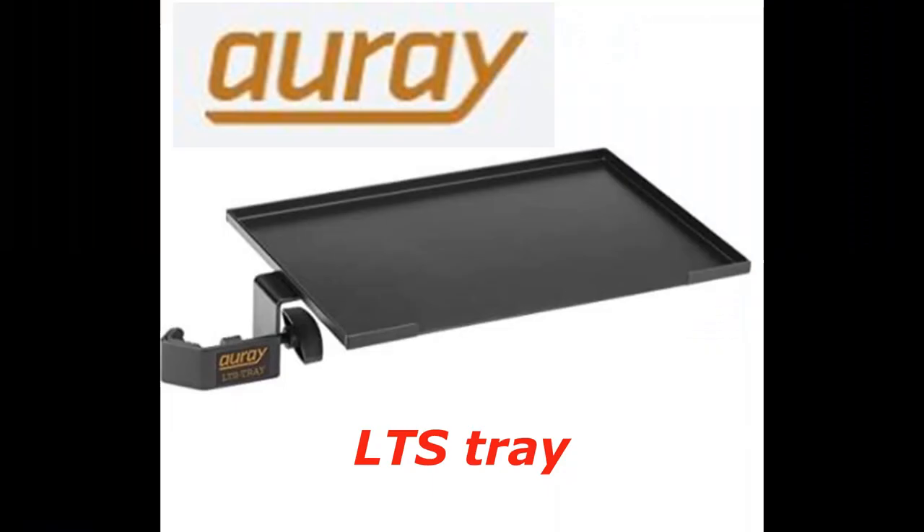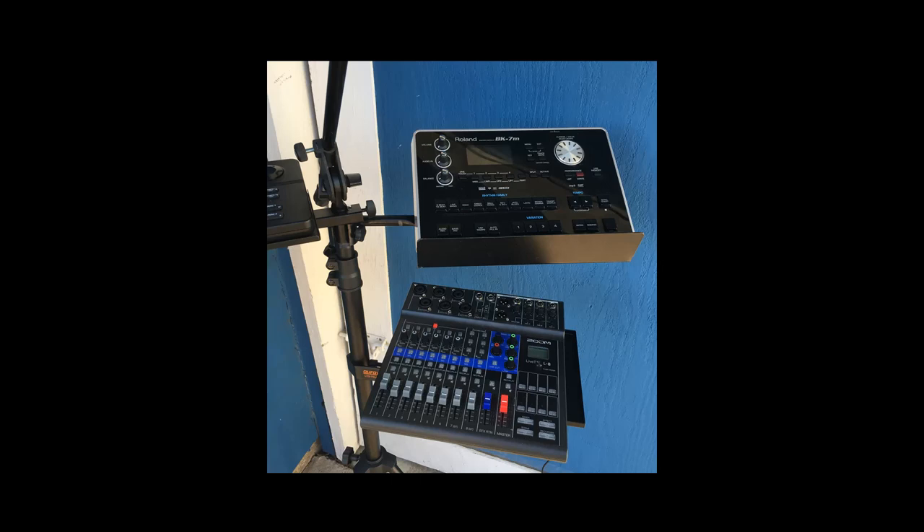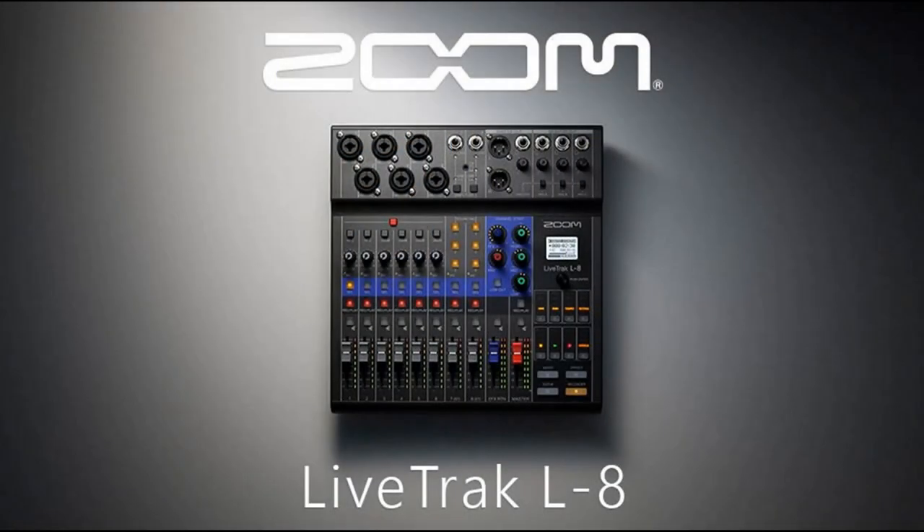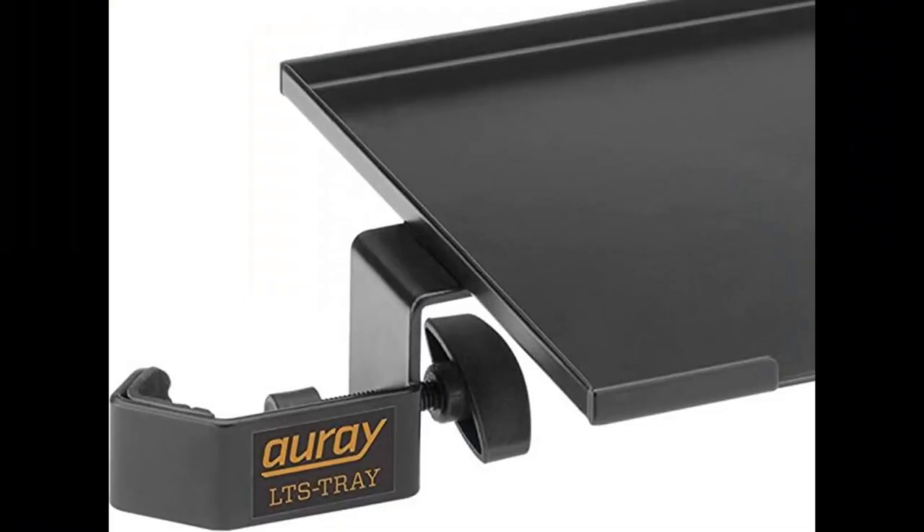Here comes the Aure ATS tray that I recently added. The tray is 11.8 by 7.8 inches. It is not quite the right size for the Zoom LiveTrak L8, but it is good enough to mount the tray below the Roland BK7. The MST-1000 for the Alesis drum module is mounted on the left side as shown here. The Zoom LiveTrak L8 is not heavy, so it is just right for the Aure ATS tray. The Aure tray has a wide clamp section that could fit a mic stand and speaker stand.